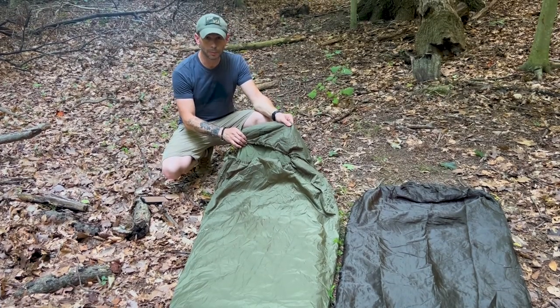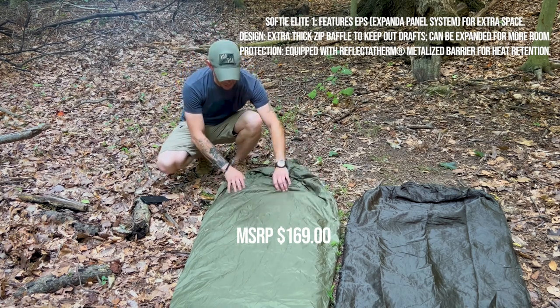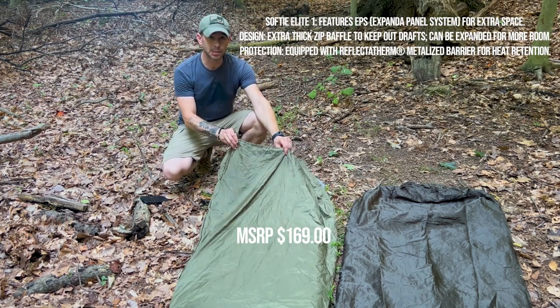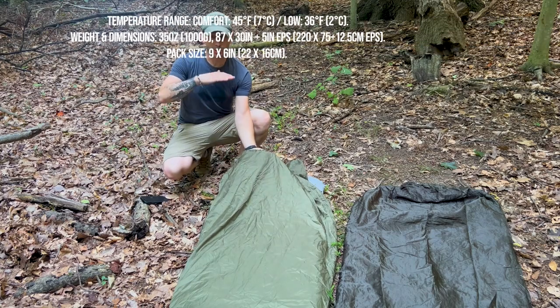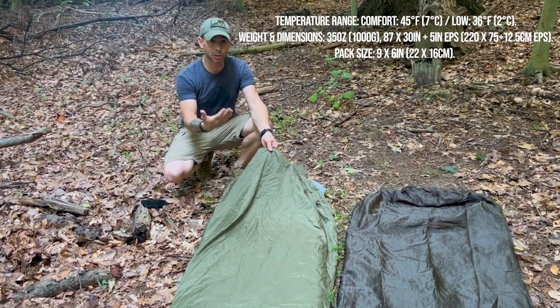Here's another Snug Pack bag — this is the Snug Pack Elite One. It's a 45-degree bag, and what's cool about this bag is it's got their Softie Elite insulation with Reflective Therm — micro reflective beads on the insulation that radiate warmth back to you.